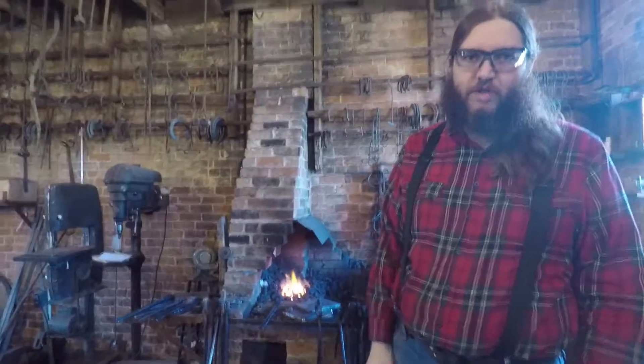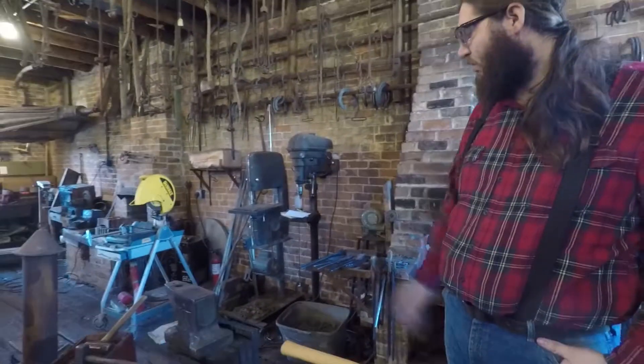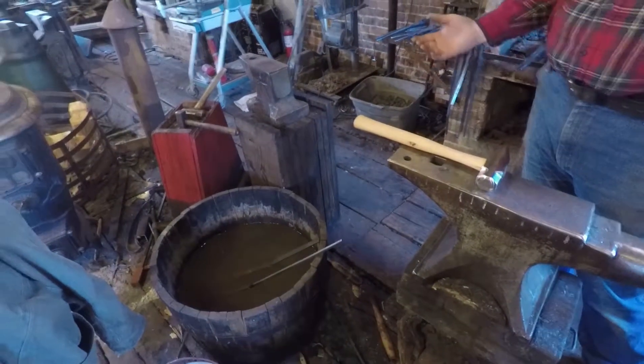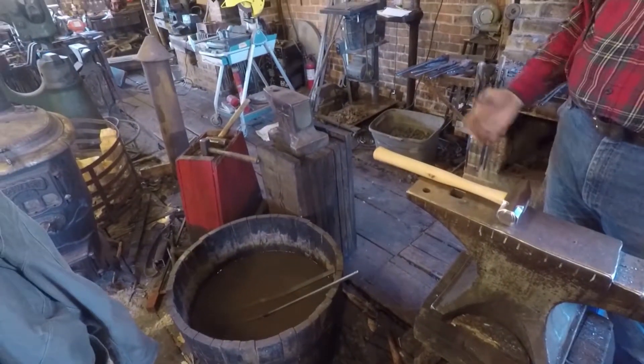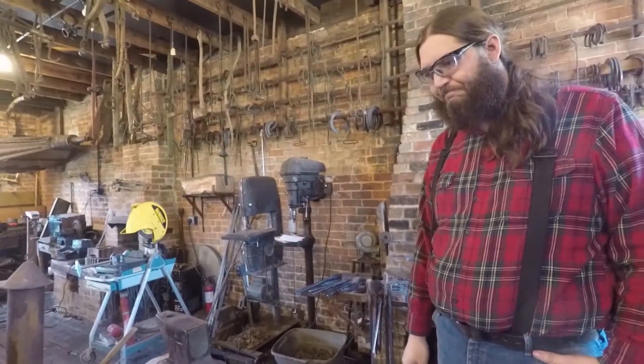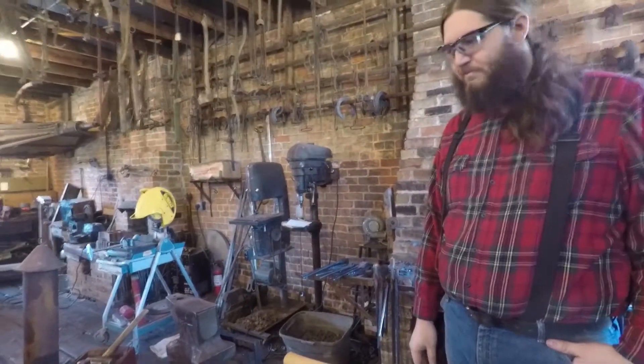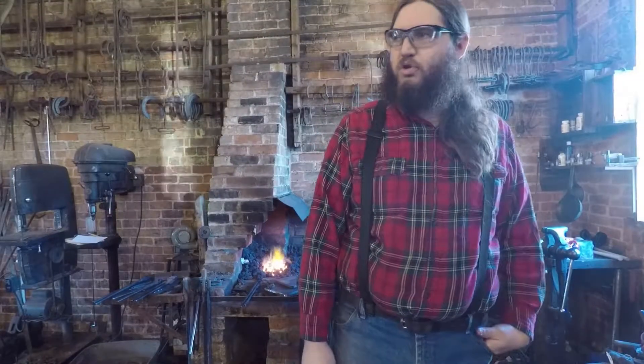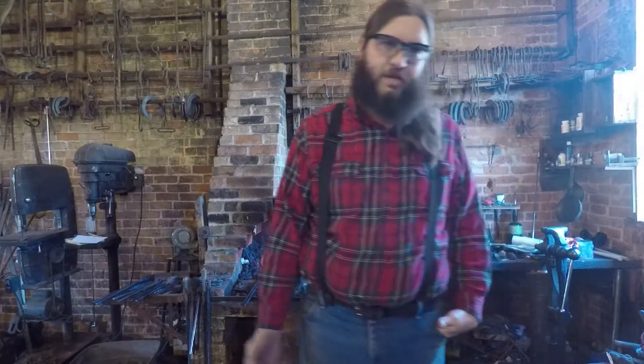I've got a fire extinguisher that I always have in here — it's over there by the welder. I've got a slack tub, so I've always got water around if I need to cool off my hand if I get a burn, or if I need to put out a fire. Sometimes I'll also wear an apron. I use that when I'm doing more heavy forging, or sometimes when I'm grinding.